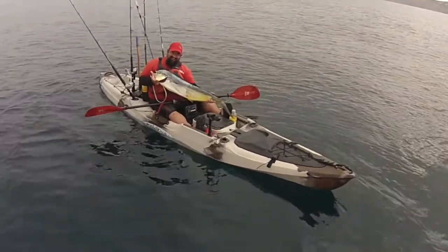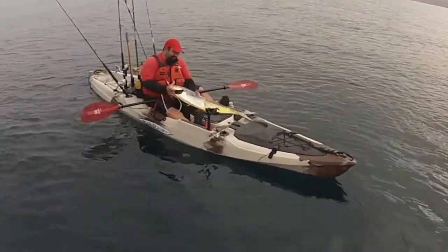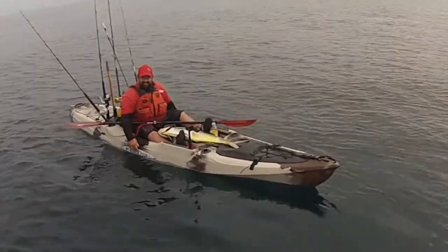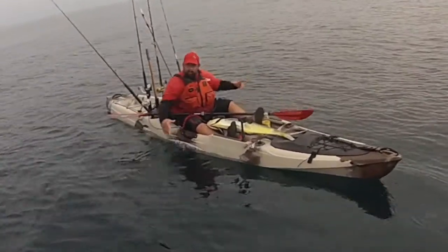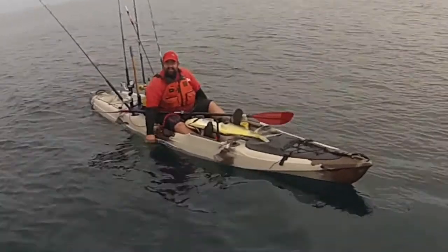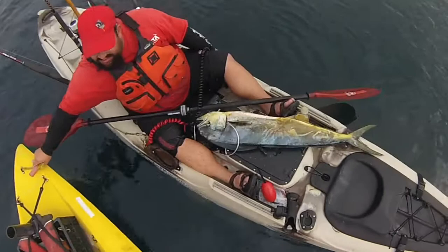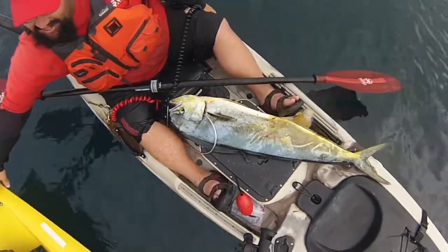All right, Ray — oh my god, come on, just right over here. Oh, there was a big patty out there. Congratulations! That is a beautiful, beautiful fish. Look at that.